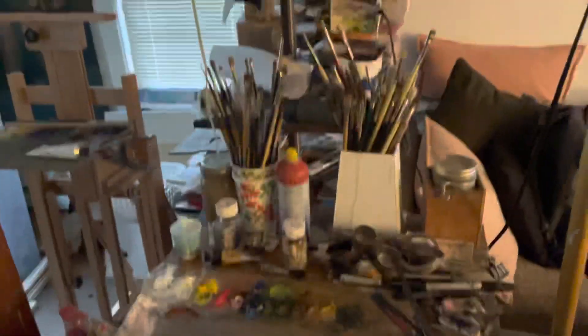So with that said, this is his painting setup, which is really cool. So let's go upstairs and look at the paperwork that we've been dividing out by brand.